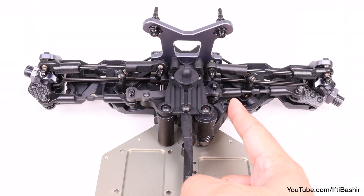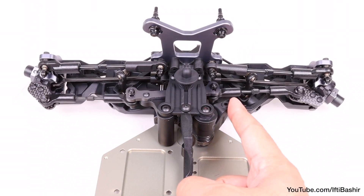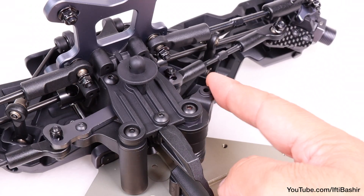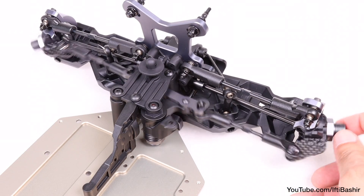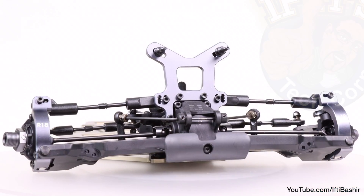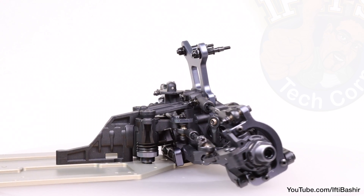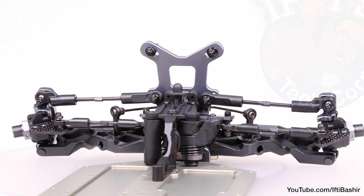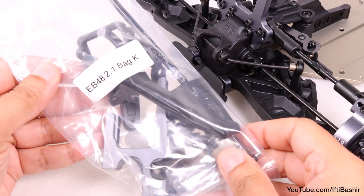With that, we're pretty much finished with kit bag j. The steering assembly is now in place and, as with all other parts, is completely free from any binding whatsoever. If you have any binding at this point you need to reverse and take a look at what's missing, as it'll only cause issues later. Otherwise, the redesigned front end with new front camber links, new spindle carriers, and new spindles is now complete. Time to move to the rear with the next kit bag, where the buggy will really start to take shape.